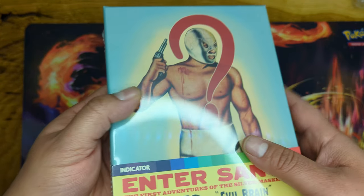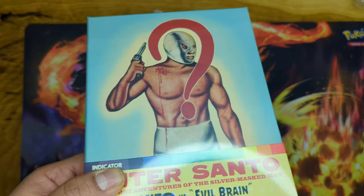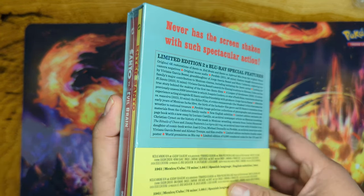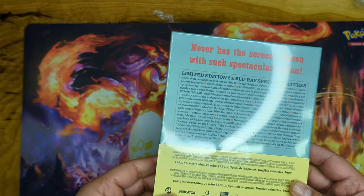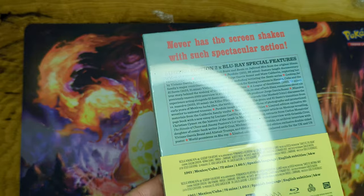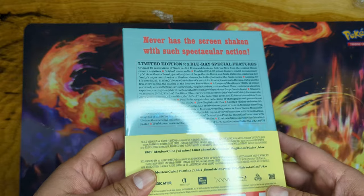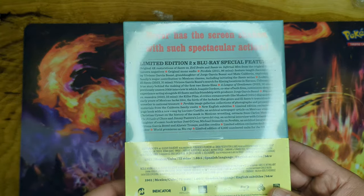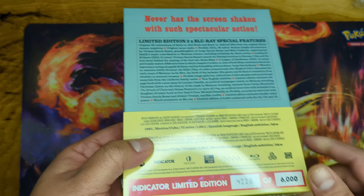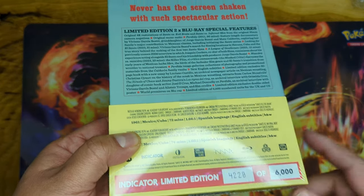He's a very, very popular Mexican wrestling icon and legend, and then he made movies which just made it blow up. He is super awesome in the Mexican culture and wrestling culture — it's all embedded in there, pretty amazing. This is from 1961, Mexico/Cuba, Indicator limited edition, number 4220 out of 6000 made.